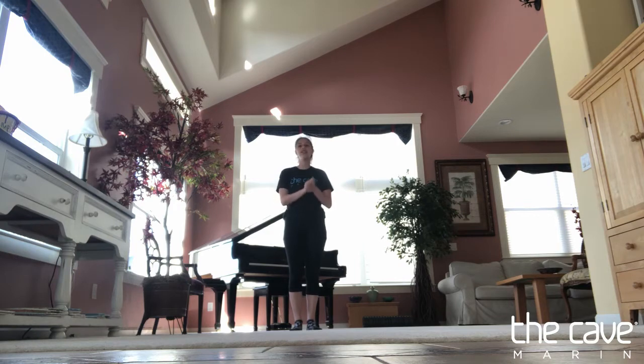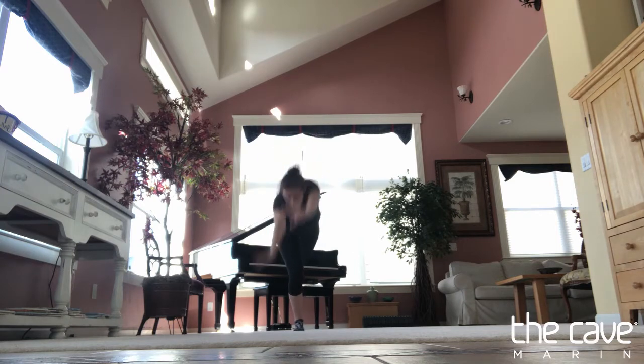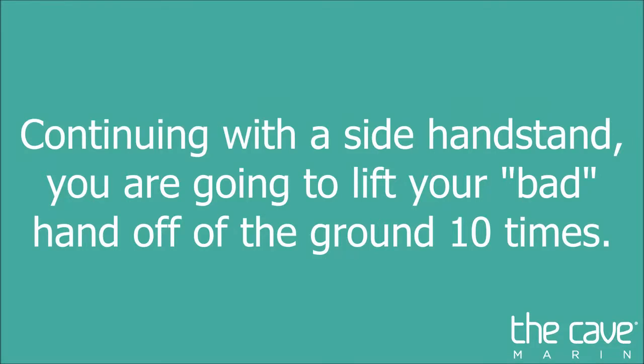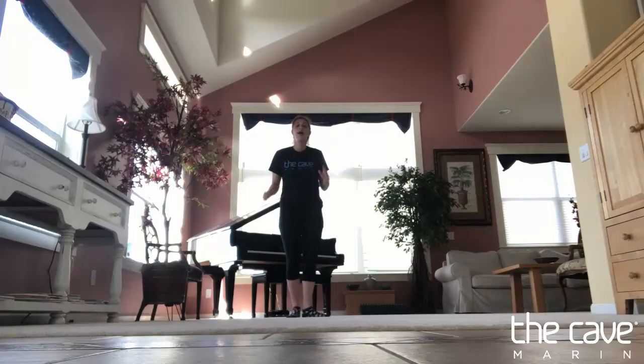Now we're gonna start working on our Wendy's. To do this we're gonna do the same skill we just did, except in the middle we're gonna pick up our bad arm, and then come down the same way we would have. That looks like this.